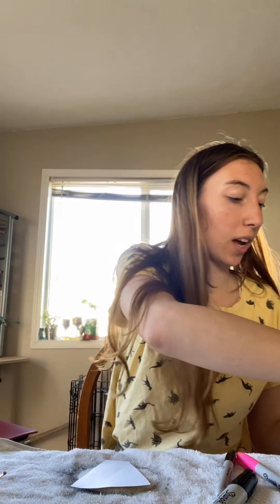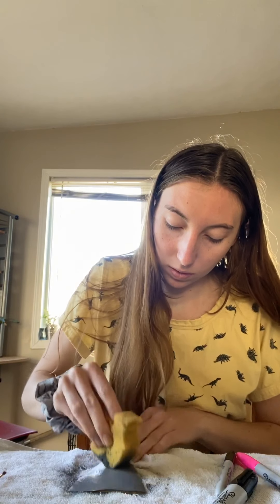We're gonna let that sit and dry for a while, and then we're gonna do the same thing to this triangle piece — that's going to become our hair. Just get some paint, and then again you're just gonna have to let this sit.